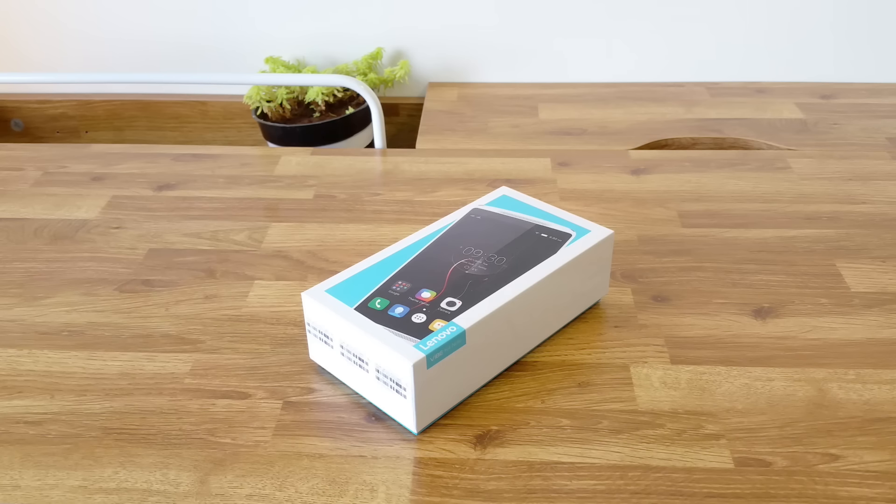Lenovo released the K3 Note last year for 10,000 rupees and it was a very successful device in the Indian market. This time around, Lenovo has gone a step further with the K4 Note. The phone comes with a premium design and uses premium materials, a fingerprint scanner, 3GB of RAM and a bigger battery.